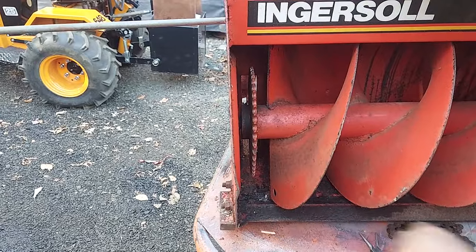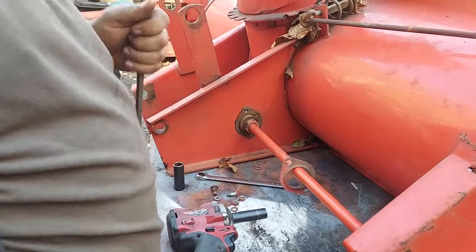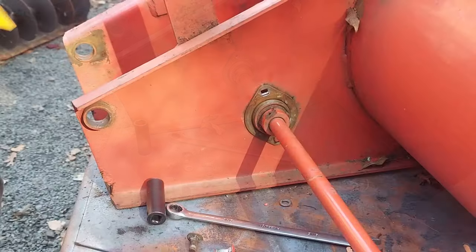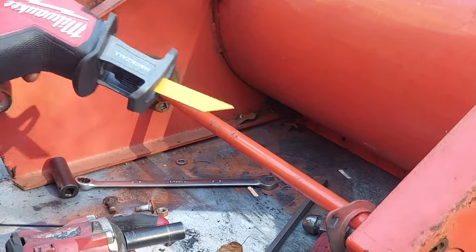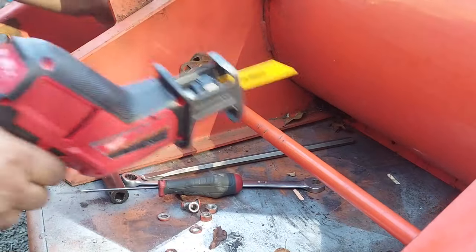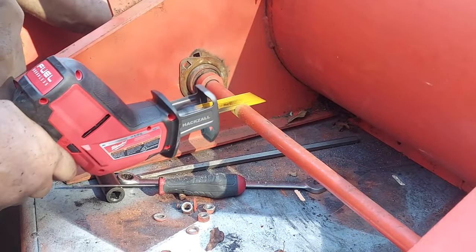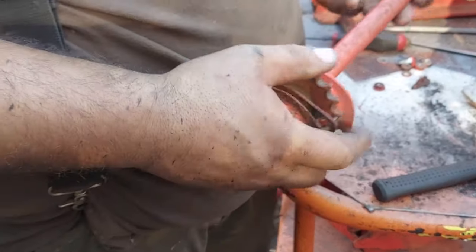We have a full video on how to replace the auger bearings and set your chain. We're set up for a 400 or 200 series — we'll show you on the newer style but it's very similar. This is how we usually pull these out. You can use a grinder, a Sawzall, or torches — we use torches often, but not everybody has torches, so we'll try another way and be safe.